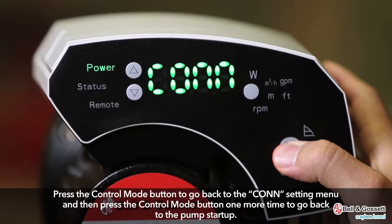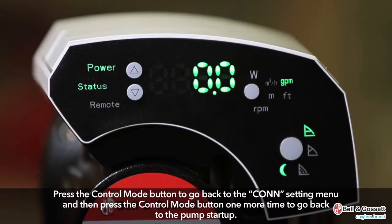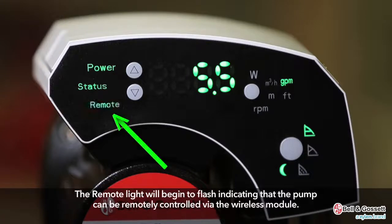Press the control mode button to go back to the CONN setting menu, then press the control mode button one more time to go back to the pump startup. The remote light will begin to flash, indicating that the pump can be remotely controlled via the wireless module.